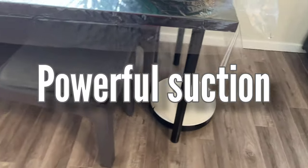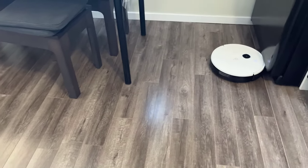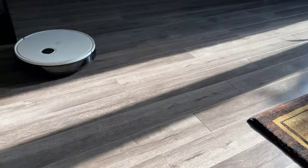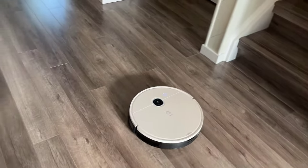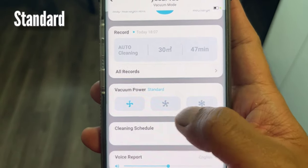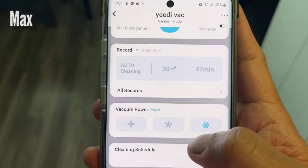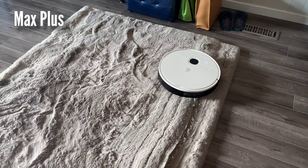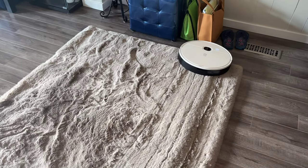This robot can suck dirt and clean hard floors and carpets really well. I was really happy and satisfied with the suction power — one of the more powerful options out there. It has 3000 PA suction plus a side brush and a floating rolling brush to loosen, sweep, and suck dirt from all surfaces and corners. It has three vacuum power modes: Standard, which is the quieter option — I can do Zoom calls without it interrupting conversation; Max, which sits in the middle for more powerful suction; and Max Plus, perfect for hairy carpets, the most powerful and noisiest mode that drains the battery faster but does deep cleaning really well.